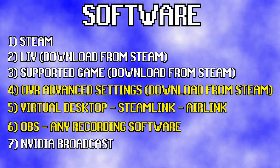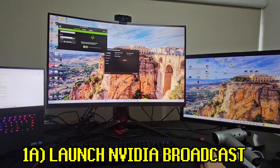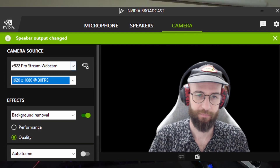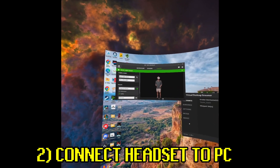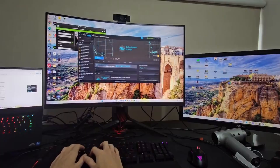Now that we've got all of our hardware and software out of the way, let's go through it in the correct order to get it up and running. First, we're going to start with NVIDIA Broadcast — go over to camera, make sure your correct camera is selected, then choose background removal. If that's all good, close it and move on. Then put on your VR headset and connect using Virtual Desktop, Steam Link, or Air Link. Then you can either launch OVR Advanced Settings, which will also open SteamVR, or if you're not going to use that, just open SteamVR.